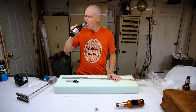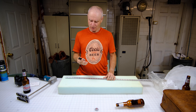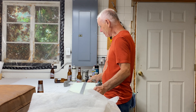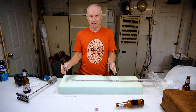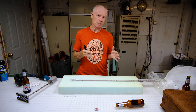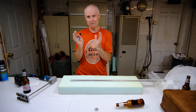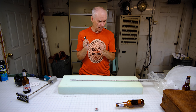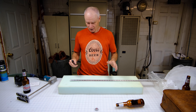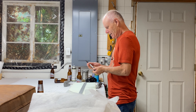I generally use a Sharpie to mark my foam. When you're cutting, you measure your cushion — let's say it's 24 inches — then you want to cut the foam a little larger, maybe 24 and a half or even 25 inches. You want it a little larger so it fills in. I do about a half inch because I end up wrapping it in Dacron, which adds a bit more to it.